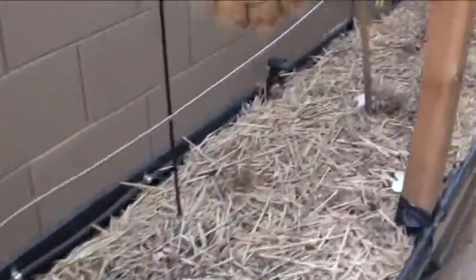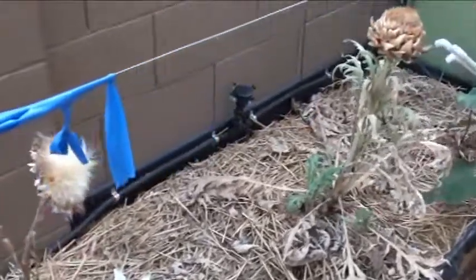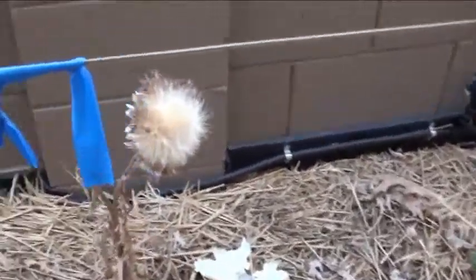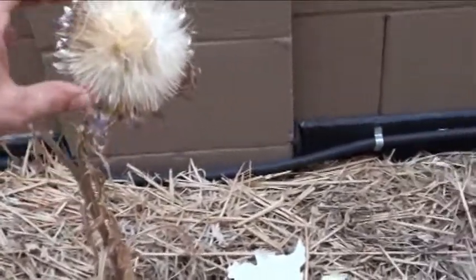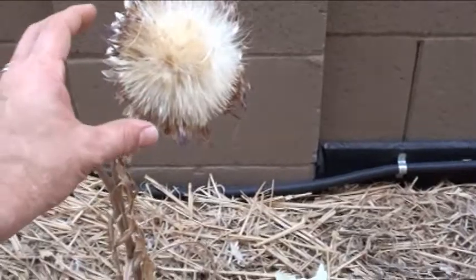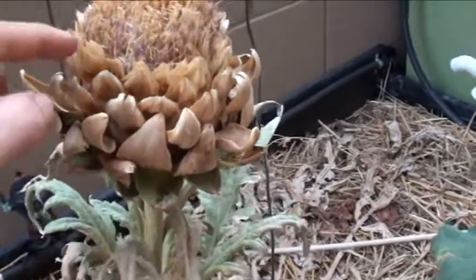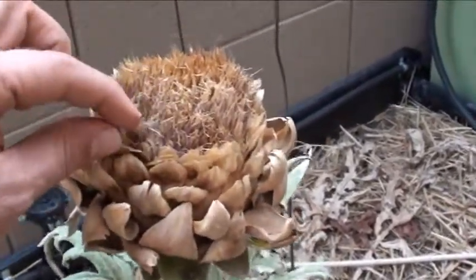Check out the globe artichokes — I've kind of let them go, haven't really been paying attention to them. But what's cool is I want to show you this: after you get the artichoke, it opens up like this. If you don't eat it, you let it flower, and it all turns purple. You can sort of see some of it still in there.